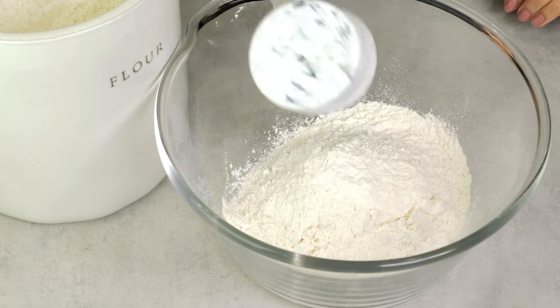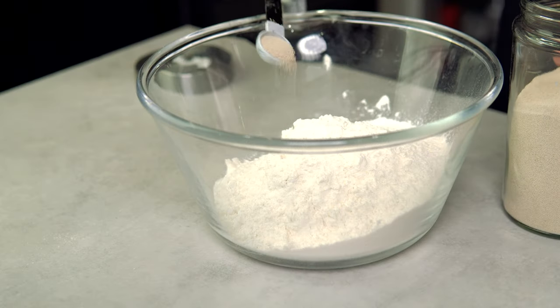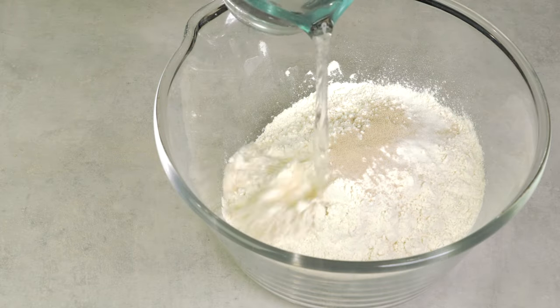In a bowl, add three cups of flour or bread flour, one teaspoon active dry yeast, half a teaspoon of salt, and one and a half cups of hot water. The hot water should not be more than 130 degrees Fahrenheit.